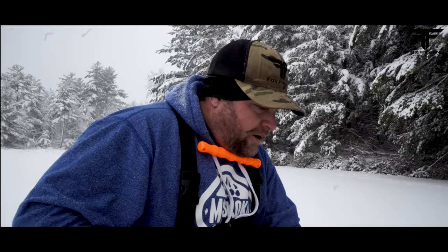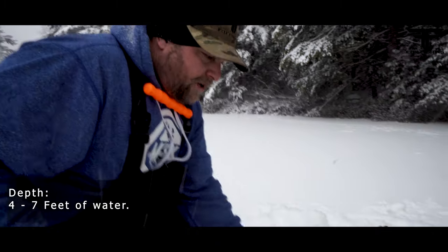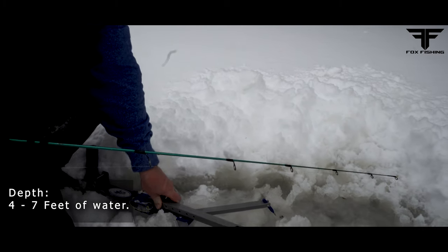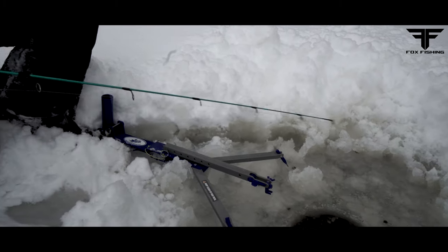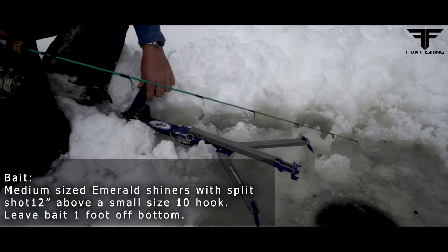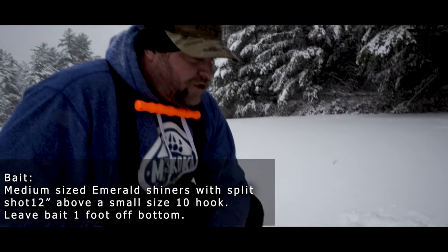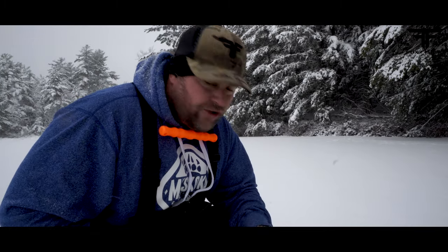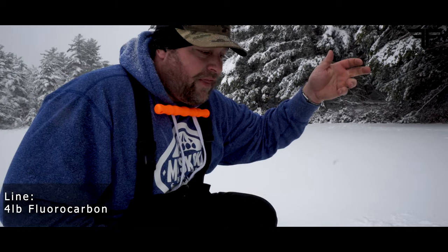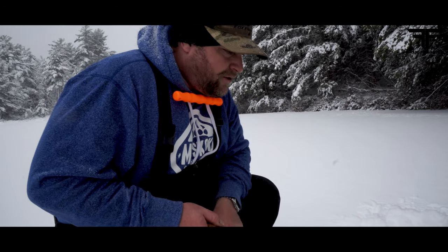What we're doing right now is setting up jaw jackers. I set the jaw jackers up on the farthest holes, and the reason is because it's the farthest one to run to. At least with the jaw jacker it's going to set the hook for you. If you're going to run jaw jackers and flags, make sure you run your jaw jackers the furthest away — rather than running all that way and not setting on that fish, the jaw jacker is going to set right away. Always set it on your farthest lines.